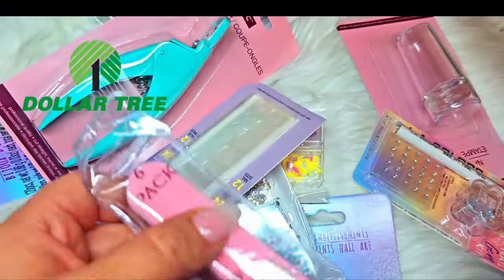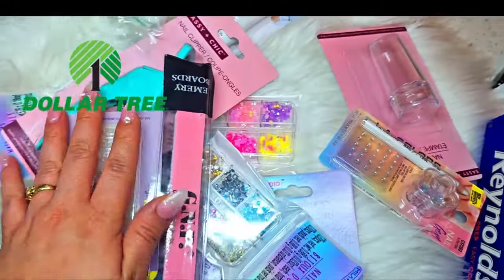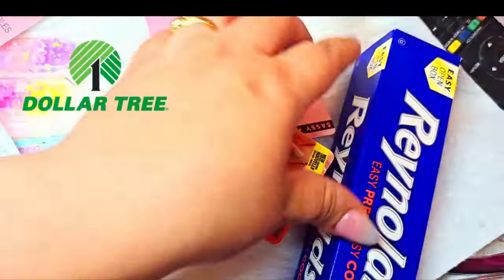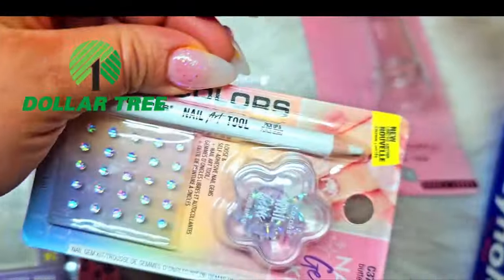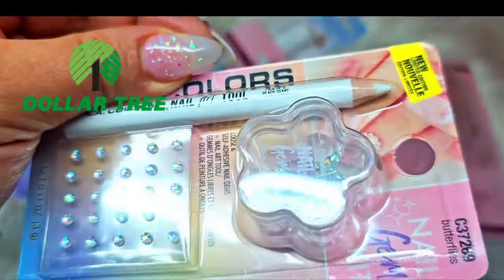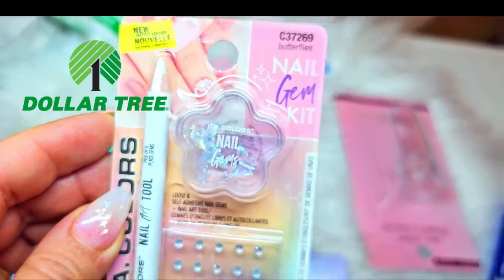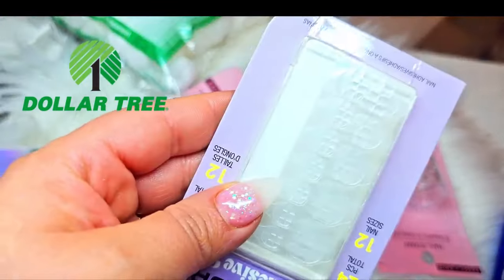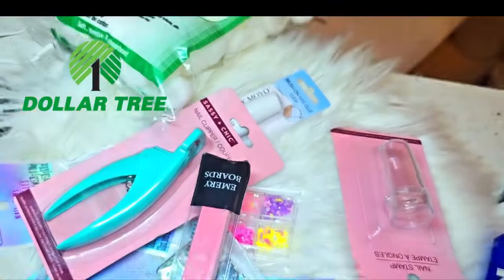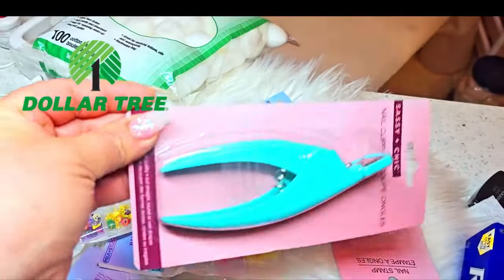This is not my first rodeo when it comes to nail supplies — I just wanted to give you guys an update on what I found recently. I'm in the Palm Beach County area in South Florida, so there are a lot of stores here with all this stuff, whether you're a nail beginner or a nail enthusiast who likes doing your nails at home. I actually already put the little heart nail art on my nails — those are the sticky tabs for press-ons.